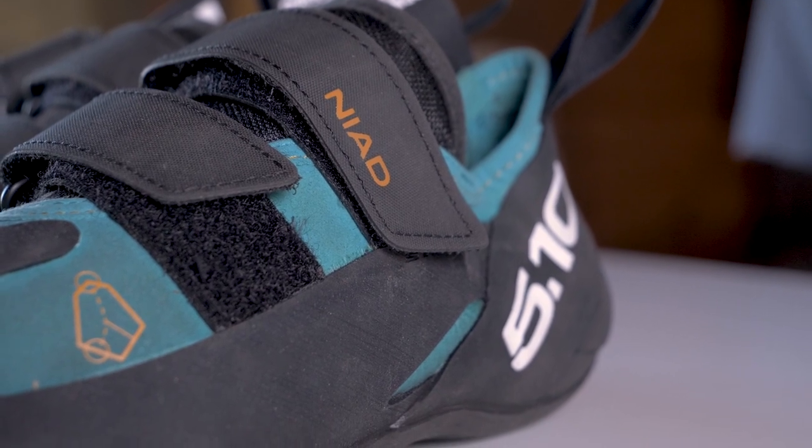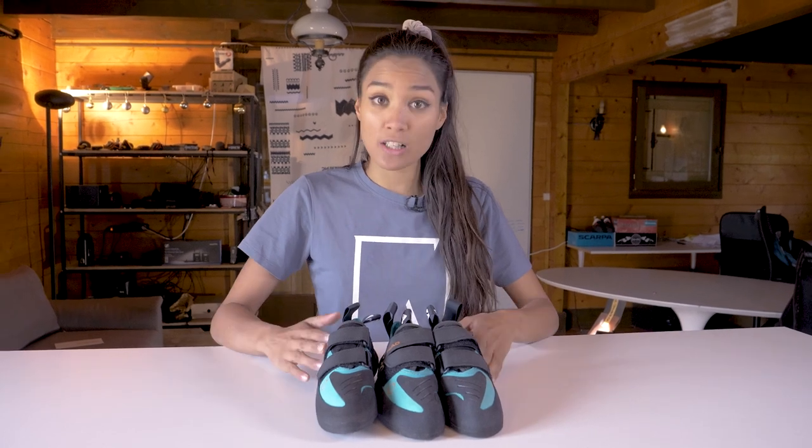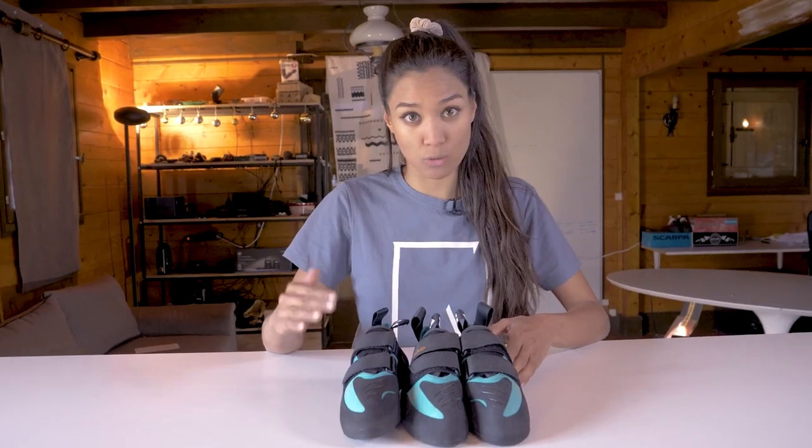When talking about fit, climbing shoes are obviously different than your sneakers. Rock climbing shoes are meant to fit your foot tight so you can be really precise with your footwork. And often, the tighter the fit, the higher performance you want to achieve.